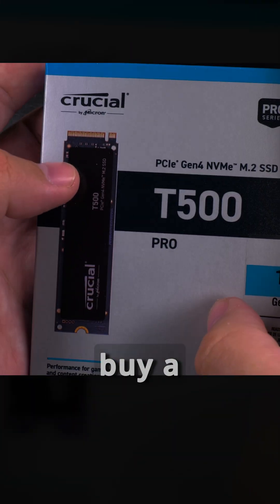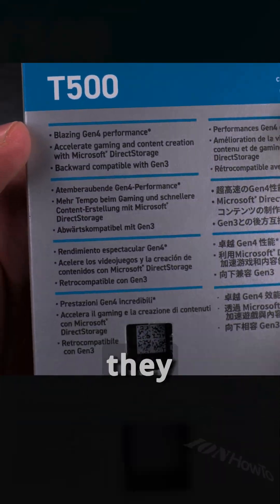I was actually looking for a Seagate SSD but they were not available. I don't know why. And if they were available, they were pretty expensive.